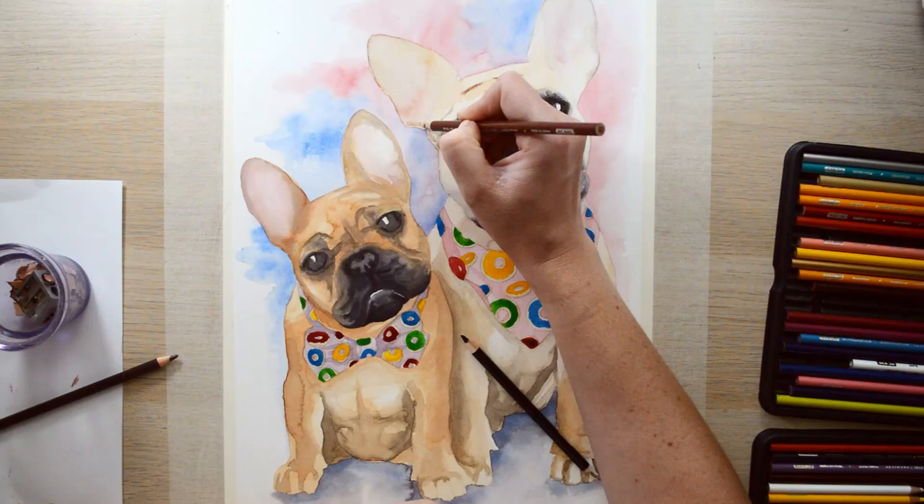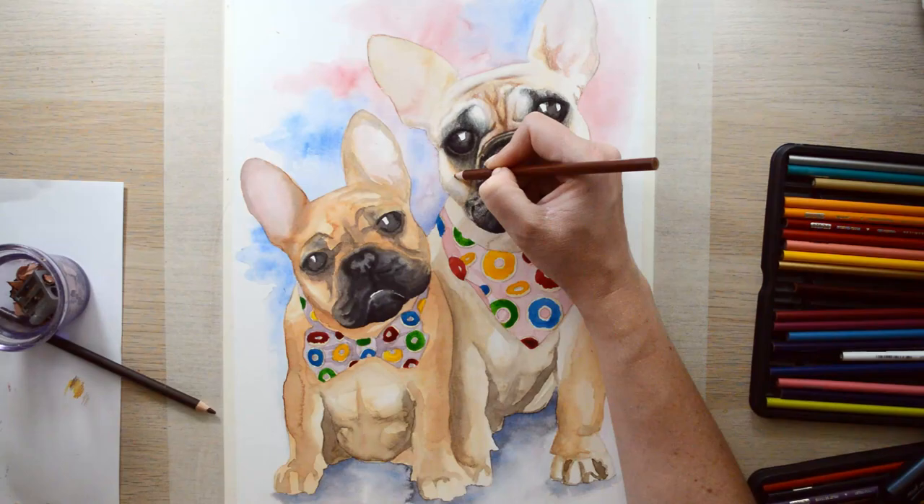On to the final stage of the artwork — I'm using Prismacolor pencils and adding much needed definition to the doggies' faces and a little bit on the bodies as well.